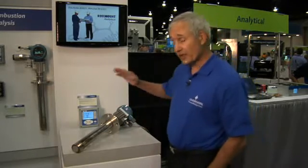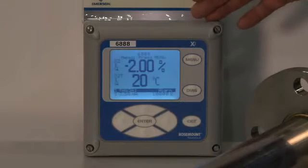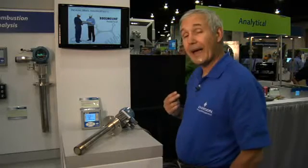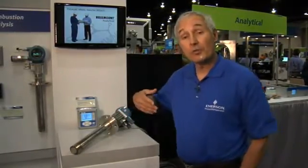The electronics for this instrument is called the Xi Electronics. It provides a nice operator interface for setting the instrument up and calibrating it. It has a bright backlit display and offers several advanced features. One feature is calibration recommended — rather than calibrating the instrument every two or three months on a schedule, the instrument tells you when it needs to be calibrated. Additionally, the calibration solenoids are placed in the head of the probe so that you can hook up your gas bottles one time and the instrument will calibrate itself whenever it needs to.